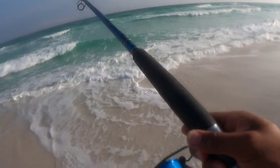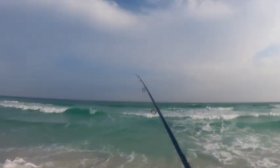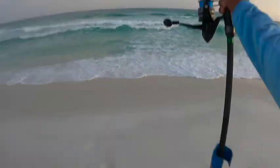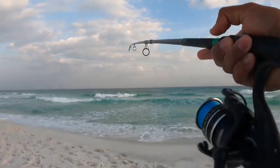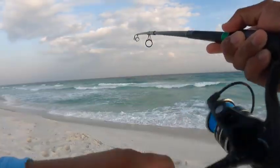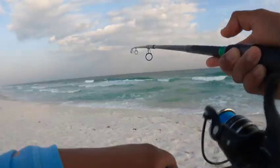I'm gonna cast out a little farther than the others — maybe 80 to 90 yards. There it goes. We got another one! There he is — that's another one right there. Hopefully he doesn't come off — that's a nice pompano right there.